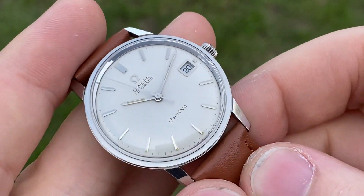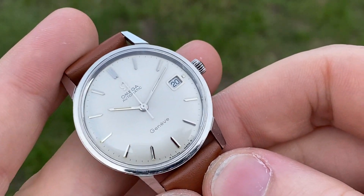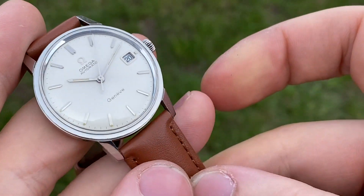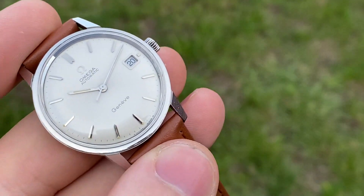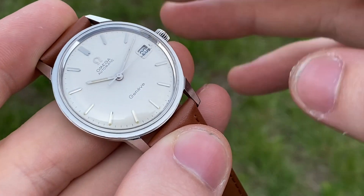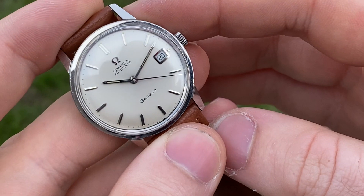This is the result of Omega wanting to switch from the Seamaster name to Genève, which started around 1967. By 1968 you've got the peak of that transition, and after that most entry-level watches were Genève — the Seamaster name was reserved for the special models.